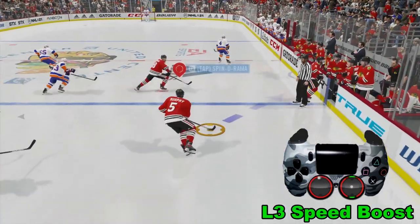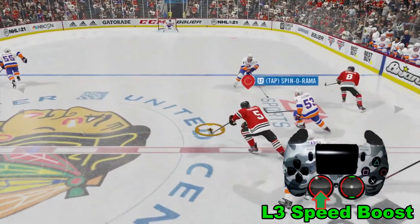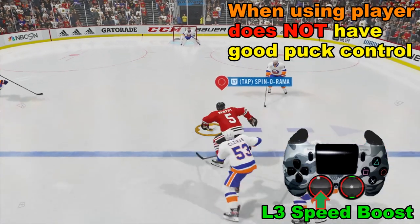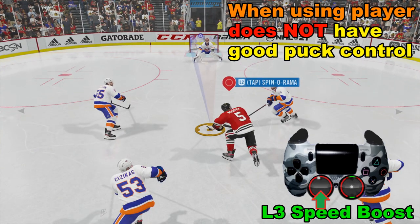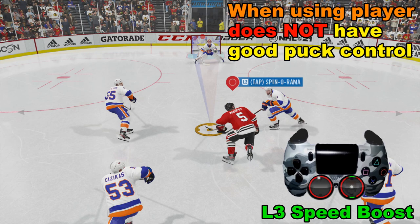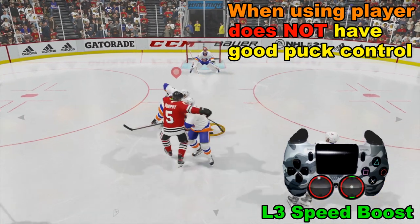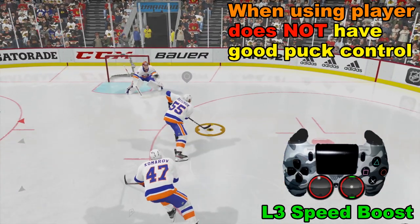To perform a speed boost, take the left analog stick and press it in — you'll start skating fast, taking big strides. What you may notice is that this player does not have good control of the puck when doing a speed boost. A defender basically only needs to tap him a little bit and he loses control of the puck. So keep that in mind when using the speed boost.